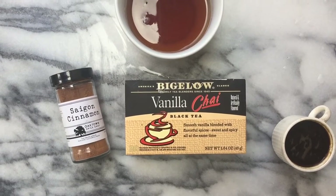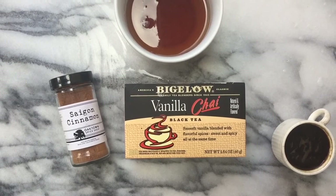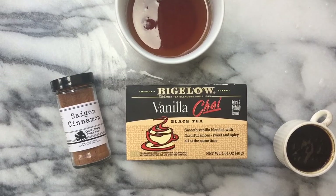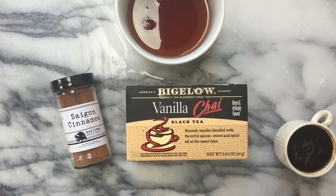I would recommend that you definitely make this for yourself before you try it at Starbucks or any type of coffee place, because usually when they make it, they do a chai concentrate which is just really artificial tasting and overpowering. Not a big fan — we'll put it that way.